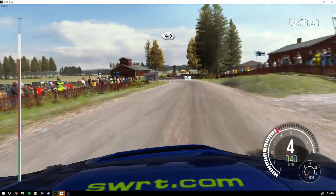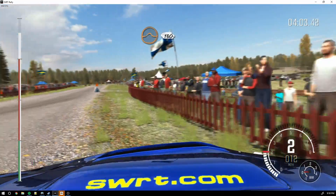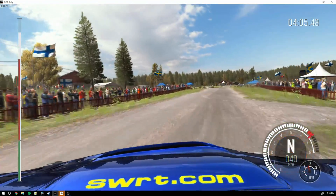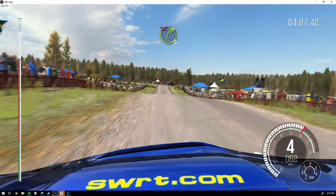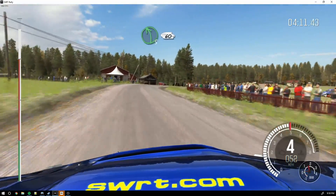Four feet. Crest jump maybe, 130. Right 3, half long, half junction, don't cut. 80. Left 5, 60 part junction.